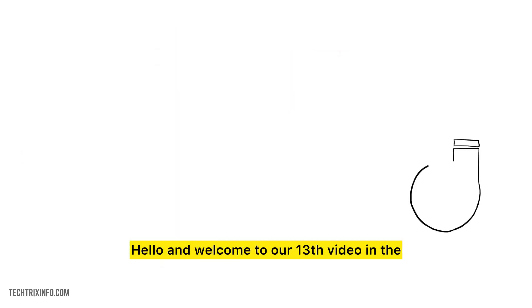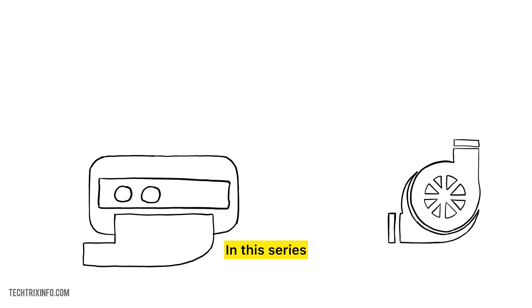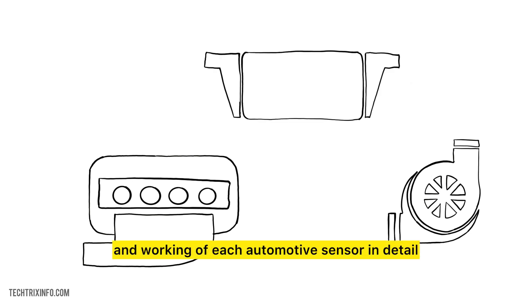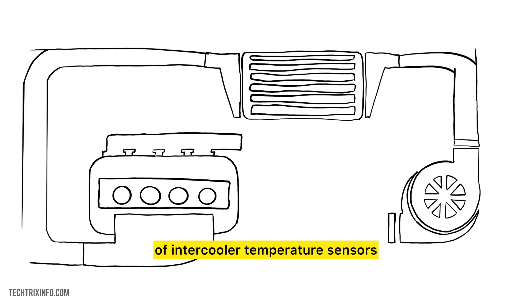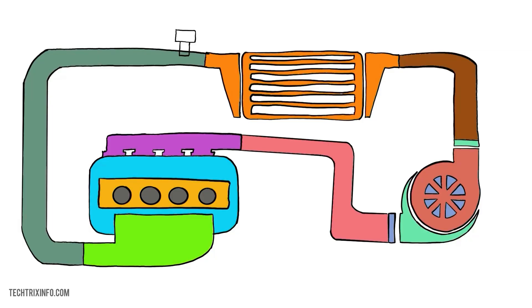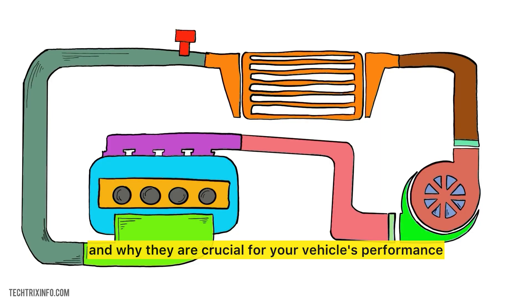Hello and welcome to our 13th video in the series on automotive sensors. In this series, we will explain the function and working of each automotive sensor in detail. Today, we're going to dive deep into the world of intercooler temperature sensors. Whether you're a beginner or just curious, we'll keep it simple and easy to understand. We'll explore what they are, how they work, and why they are crucial for your vehicle's performance.